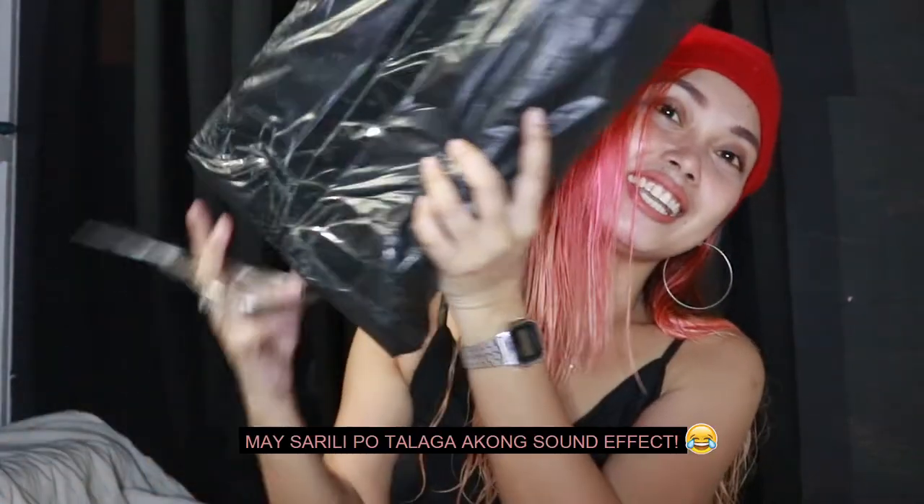So guys, I've wanted to open this for a long time but I haven't had much time. So now I finally prioritized it because it's been a while and I was worried something might be damaged. So yeah, we're gonna do the unboxing!